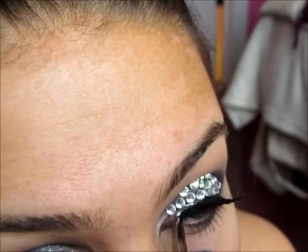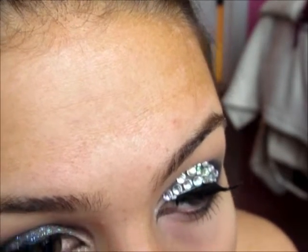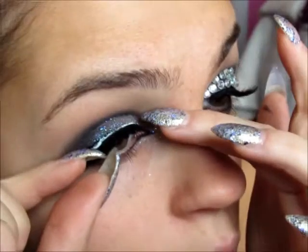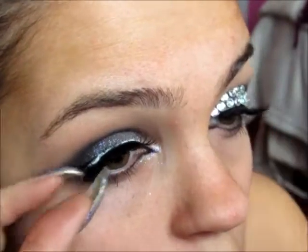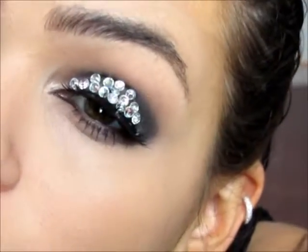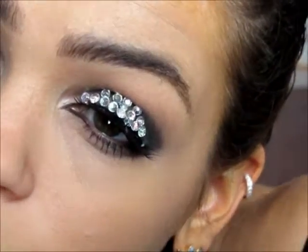And then I'm just placing some false lashes, and these are from True or False Lashes — I believe these ones are the Gypsy ones. I'm placing these same lashes on each eye. For all the products that I use, they're all going to be down below, and here are some final pictures of what the look looks like. Thank you so much for watching. I hope you all have a safe and very happy New Year. Bye!